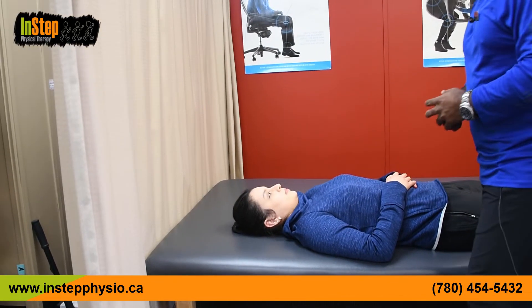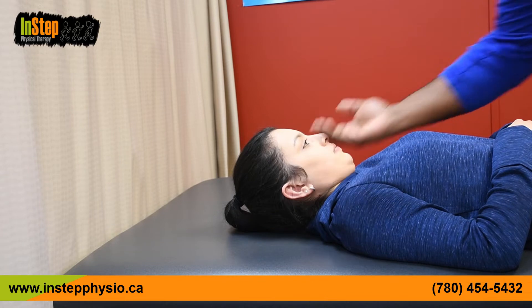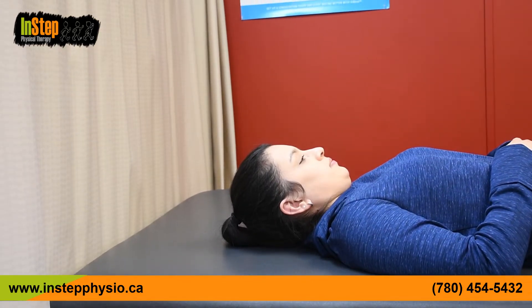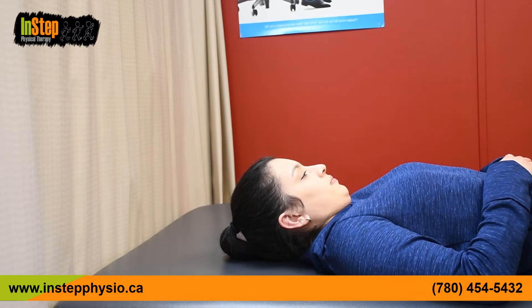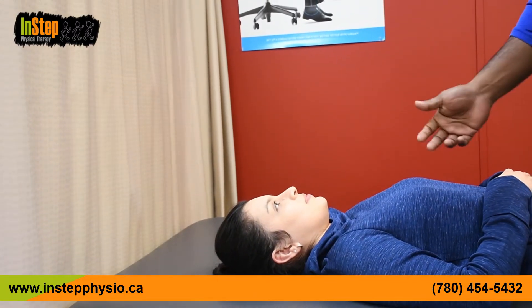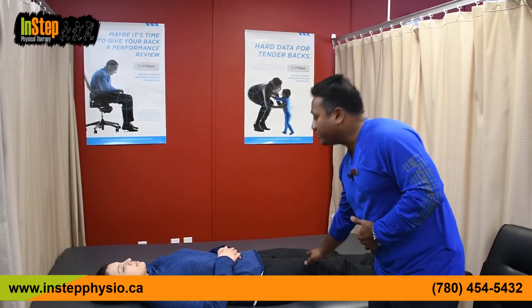Let's do it one more time. Step one: chin tuck. Step two: lift your head just off the bed — it doesn't matter how high, don't try to lift too high. Step three: breathe nicely and hold. Maintain the chin tuck; when you hold for a long time the chin tends to come up, so make sure you put it back in. Then go down nicely. The lying version is harder because you're lifting your head against gravity.